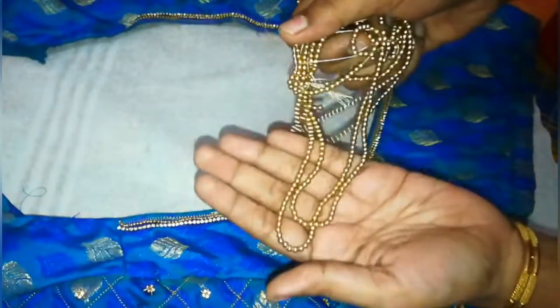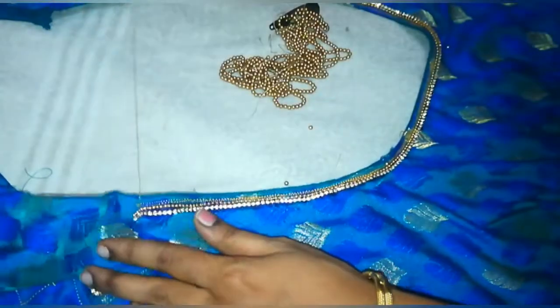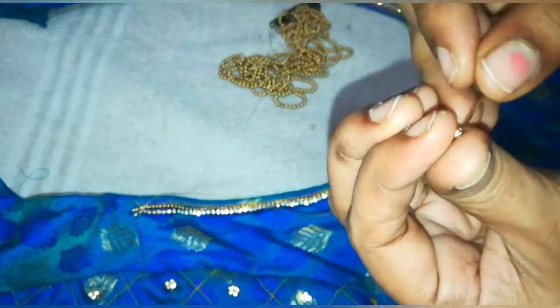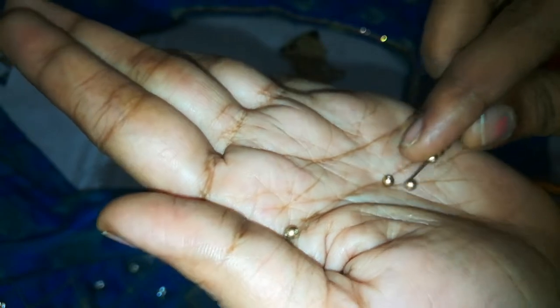Add the beads, then continue adding the beads. Add the beads with the beads, and keep adding the beads. I wrote in the first tail — continue the bead work along the blouse.